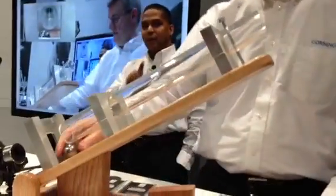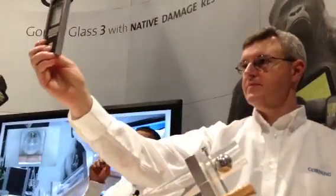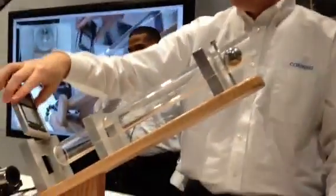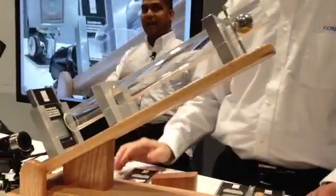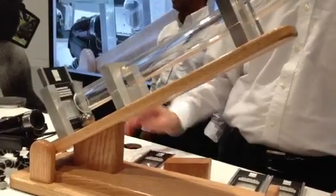Now at the same incline, we're going to load up the steel ball, but this time we're going to put in our Gorilla Glass 3. Again, this glass has a scratch at 7 Newtons. Let's see what happens at this higher level of impact energy. Two hits, and the glass is still intact.